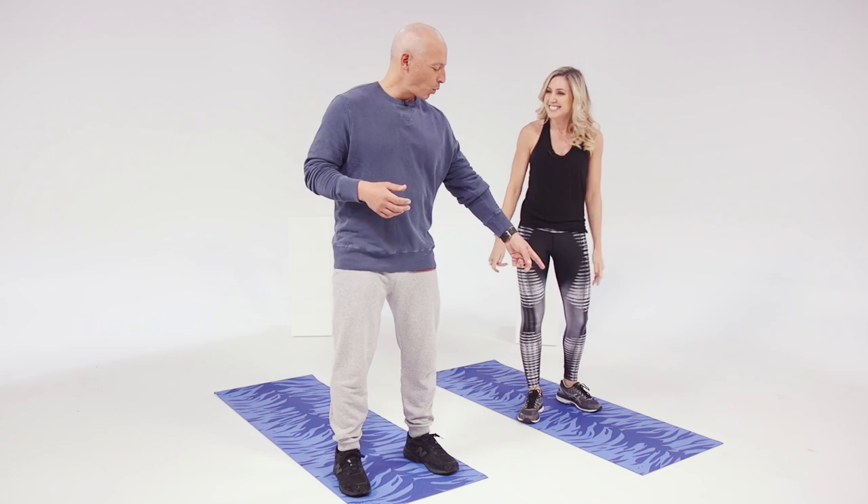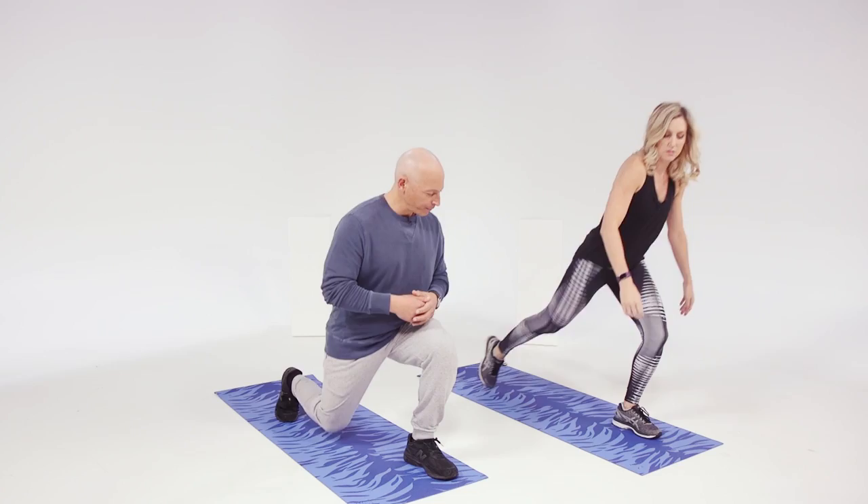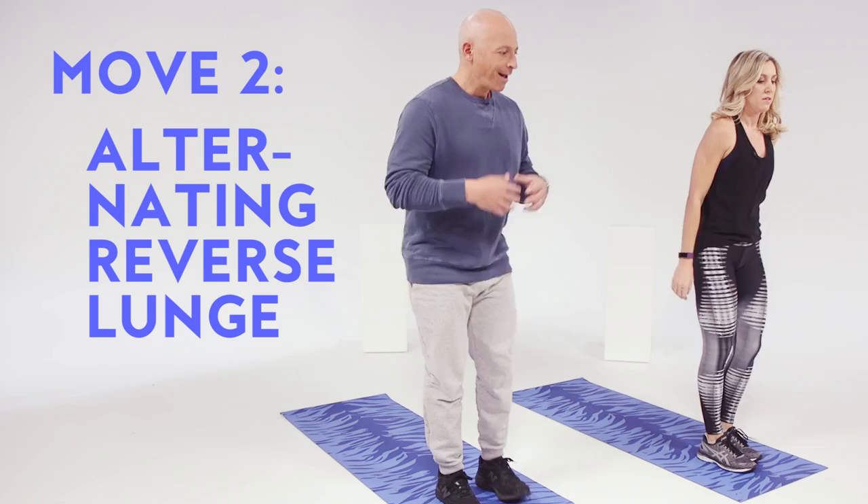Next move is a reverse lunge — can I stop now? I'm gonna have you walk to the front of the mat. What we're gonna do is move our right leg back, drop it down, and then return. Switch sides. This is an alternating reverse lunge.